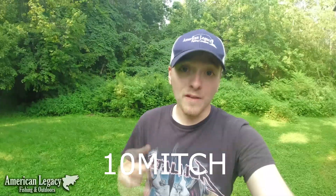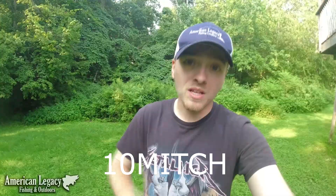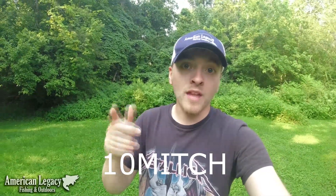Hey guys, really quick — just want to let you know, for the month of August I'm running a promotion on American Legacy: 10% off your entire order with code 10MITCH. That's 1-0-M-I-T-C-H. If you're looking to stock up on some rods, reels, gear, or other tackle, now's the time to do it. Some exclusions will apply — I'll let you know down in the description. Other than that, back to the video.